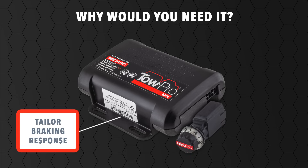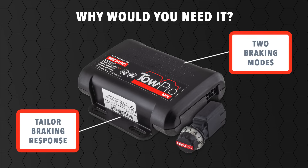TowPro Elite is the answer. Unique to the TowPro Elite is the ability for the driver to select from two different modes of braking — user-controlled or proportional mode — allowing the driver to manually choose the most appropriate mode of braking based on the road conditions, experience or preference.